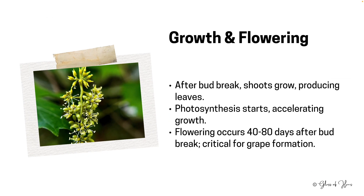As shoots mature, they unfurl into leaves, tapping into the previous year's stored energy. With leaves fully formed, photosynthesis kicks in, providing fresh energy and spurring faster growth. Within one to two months post bud break, the grapevines will flower.